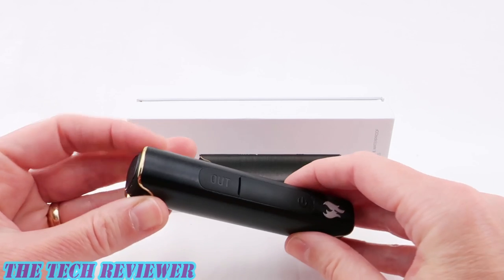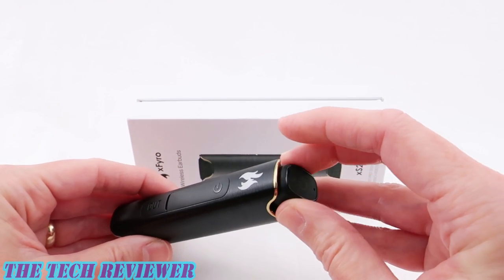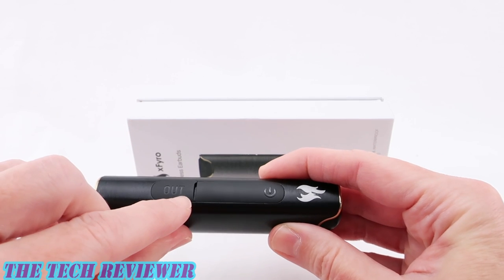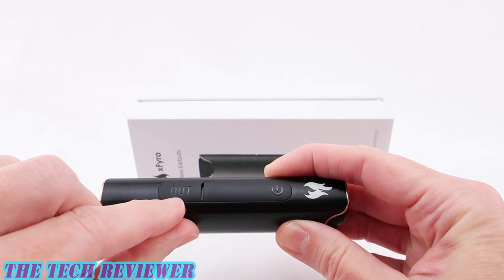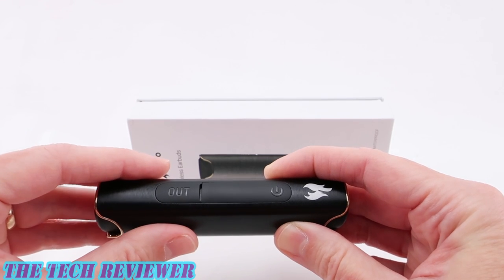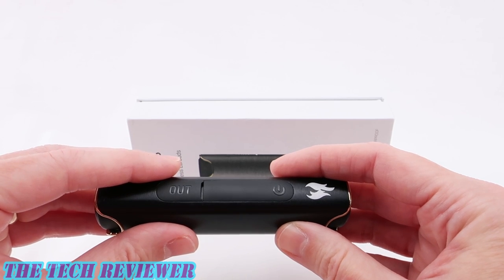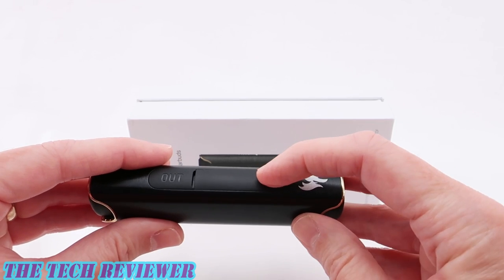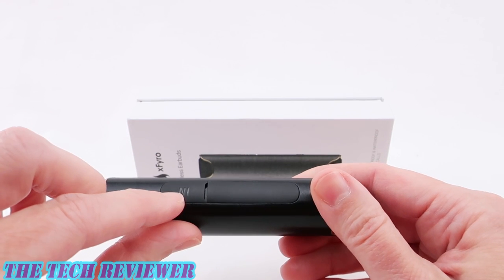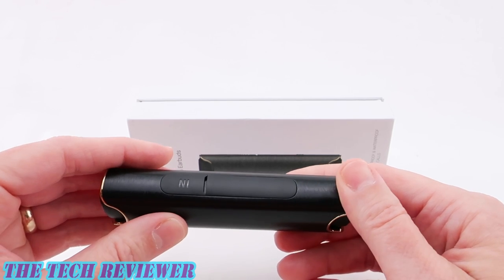Functionality-wise, you have your earbuds nested on either side — they are attached magnetically. Then we have your power out over here if you're going to be using this as a power bank to charge other devices. This does only have 850 milliamp hours, so it's not a terribly powerful power bank. We have our power-on switch over here, and for charging this up, this is where you plug in your micro USB cable.